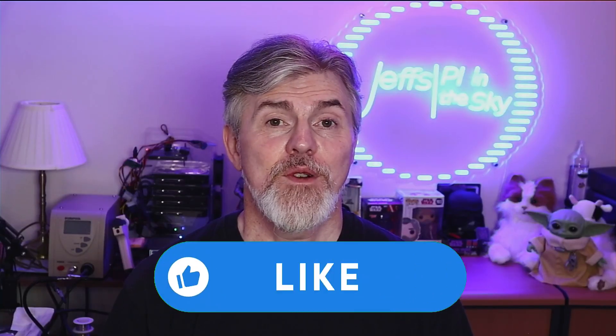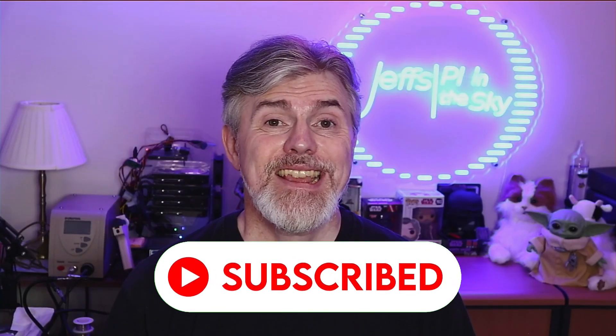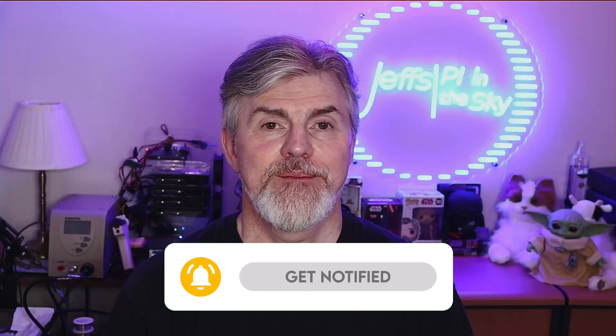If you like what you see on this channel, please hit that thumbs up button, subscribe if you want to see more, and hit that notification bell so you can be told when I put a new video out. Let me know in the comments how you get on with little Raspberry Pi monitors, and if you've got any suggestions for projects you'd like to see me do in the future, put those in there as well. There's a new feature in YouTube called Hype — you have the power to hype any small channel of your choice, and it would be my honour if you could pick Jeff's Pie in the Sky. You can do that for three different channels, or you can hype three videos on the same channel. Any interaction really helps the channel grow, and I'm trying to get to 5,000 subscribers by the end of the year.